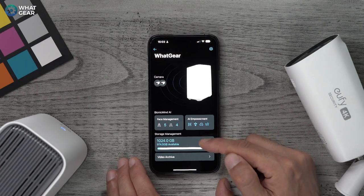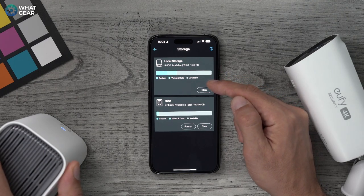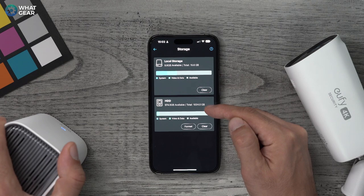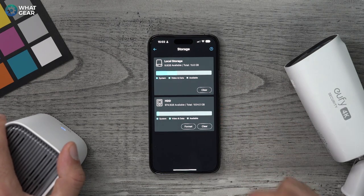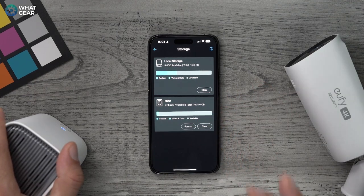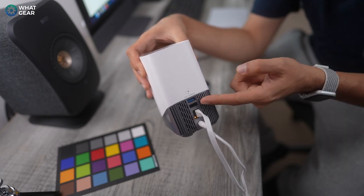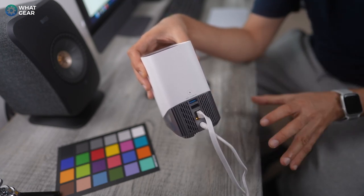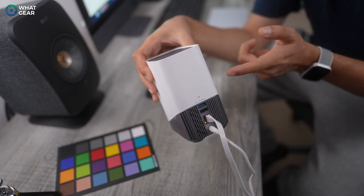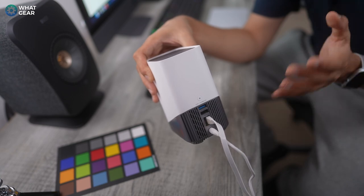We have access to local storage on the device — this is the pre-built storage in the base station, and this is the expanded one-terabyte I've added, which hasn't even been used yet. From here you can format or clear the device. You can also plug in an external hard drive via USB to transfer footage and then format the internal one. There's a bunch of flexibility when it comes to storage.